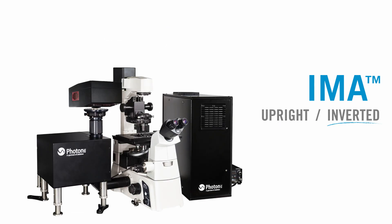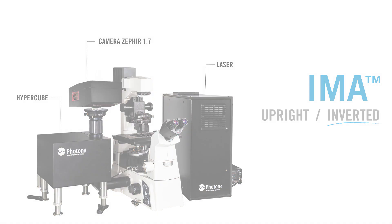AIMA can also be configured with an inverted microscope. In this case, the hypercube is mounted on the side of the microscope. Note that the laser and beam shaping module can be installed on either side of the system. This setup is shown using Zephyr 1.7, an InGaAs camera designed and manufactured by Photon ETC.